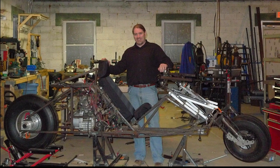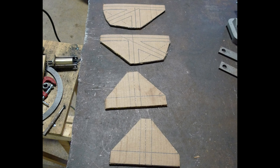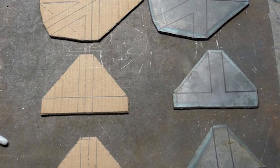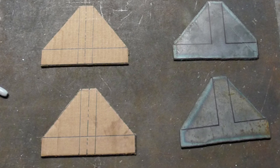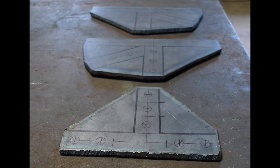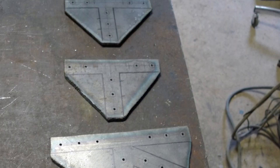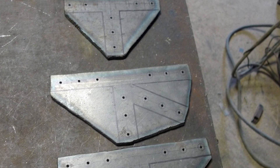So I didn't want to weld these parts to the frame — I decided to make them removable with bolted gussets. I made some templates out of cardboard first, then cut those pieces out of one-quarter-inch-thick plate steel with my plasma cutter. I measured, marked, and center punched them to prepare for drilling, then drilled pilot holes in each piece.